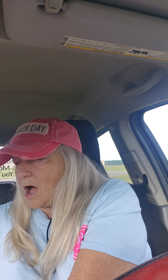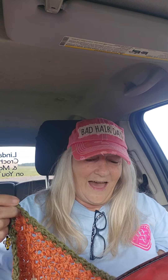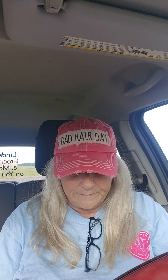Somebody came across my channel — I won't say the name, but y'all will see them if y'all are in the comments — and told me I'm a horrible driver. I said, how do you know how I drive? I started to just ignore them, but no, I'm not going to do that. I want to know how they know how I'm driving. They said, you have your Linda's Crochet and Mower in the back window.